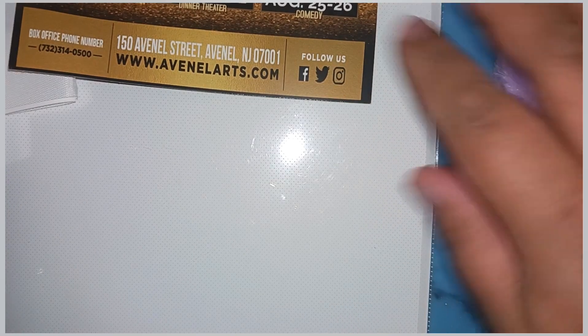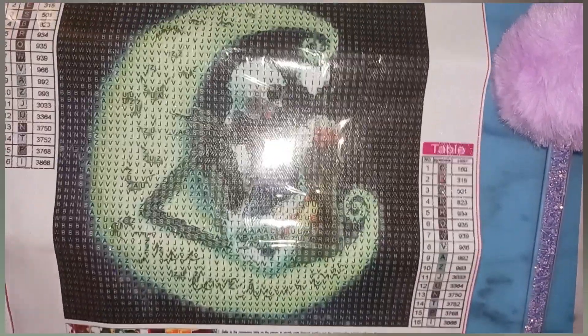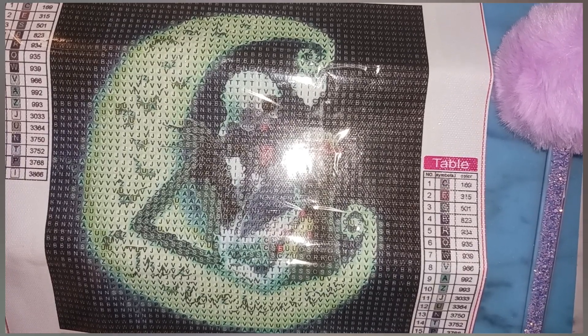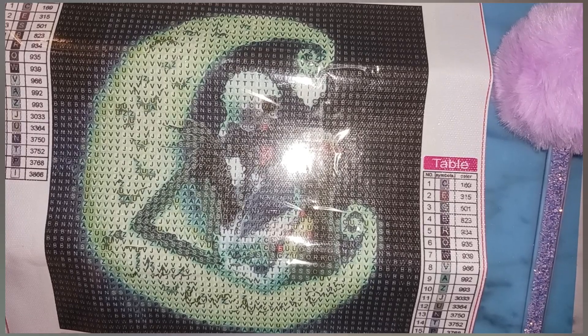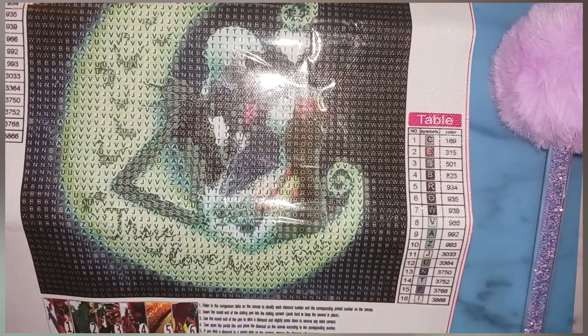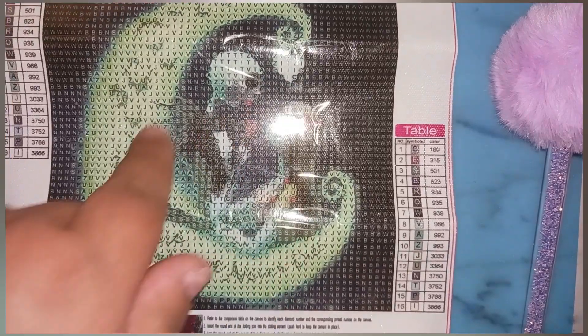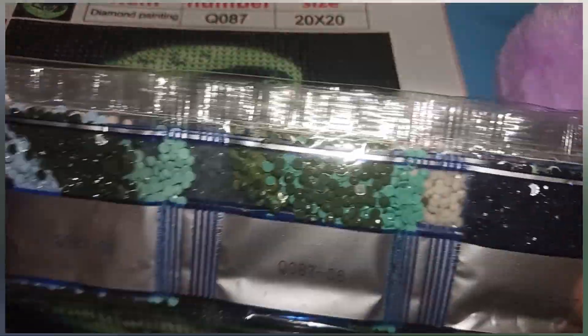Oh, I almost missed a diamond painting! This is a small one — another case of me not doing my homework on size. It's a 20 by 20 of Jack and Sally with 16 colors, and it was two dollars and 38 cents. Because it's small, I'll probably use my single placer on the detail areas and a multi-placer on the larger sections. It won't take too long. It did come with a tool kit.